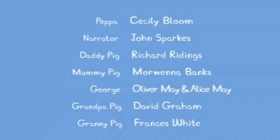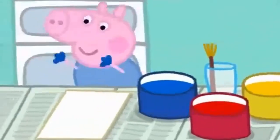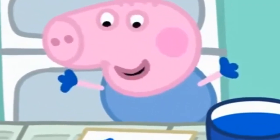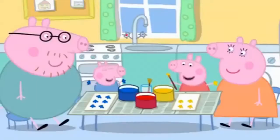Silly George! Big children do not put their hands in the paint. George loves painting with his hands. Silly George!